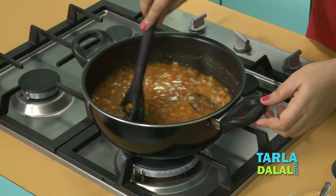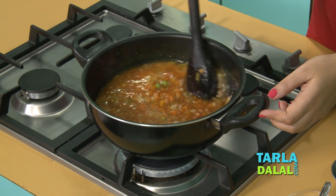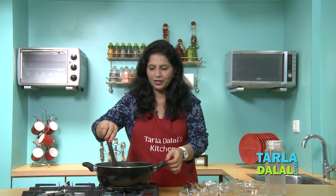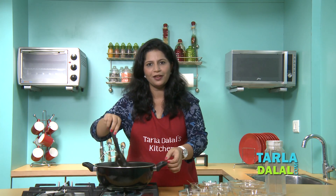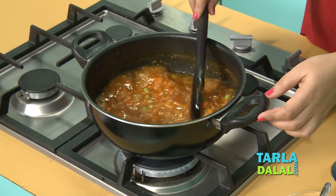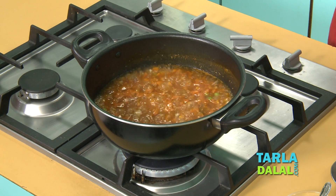Mix all this well and cook for just 1-2 minutes, but remember to keep stirring continuously since we have added a corn flour water mixture. This is the healthy version of the Milano Minestrone, so the amount of vegetables is more compared to the regular soup. In just about 10 minutes our healthy soup is ready.